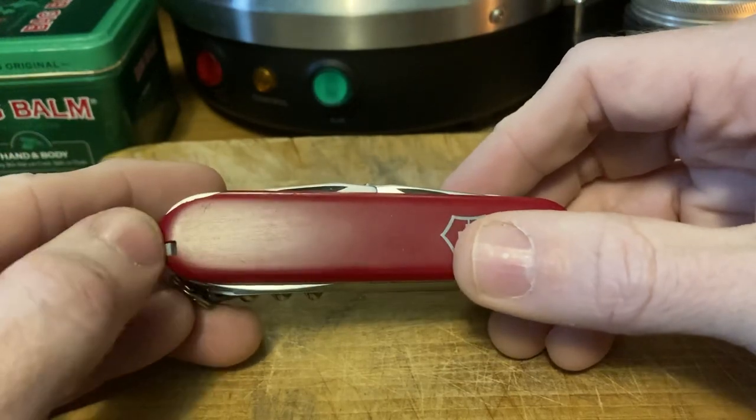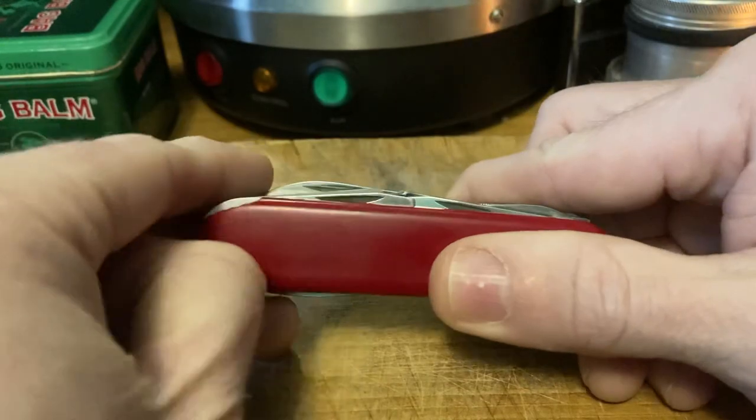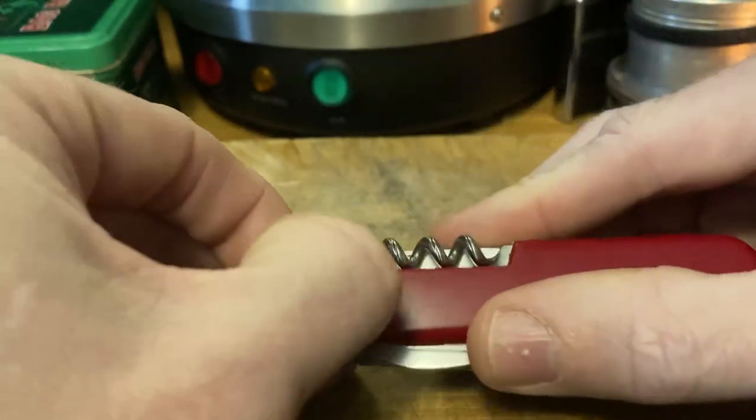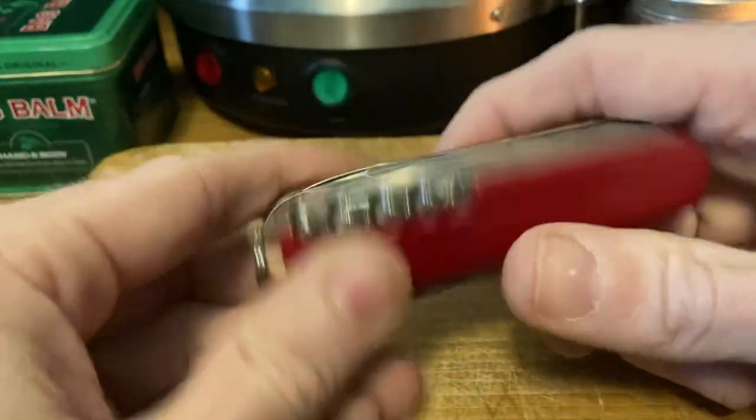It didn't come with the tweezers so I put these in — it may very well have had the metal tweezers, but for now it's got the plastic tweezers. Got a little chip, a little war paint on it. No big deal — just shows that it's lived a life, as a knife should.